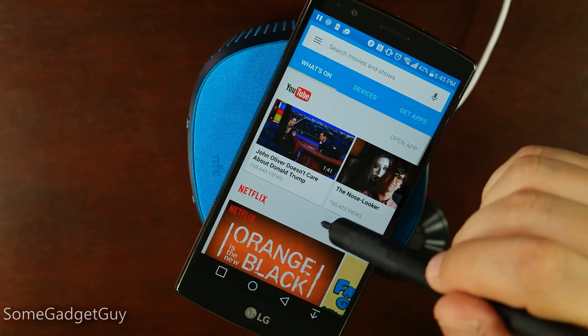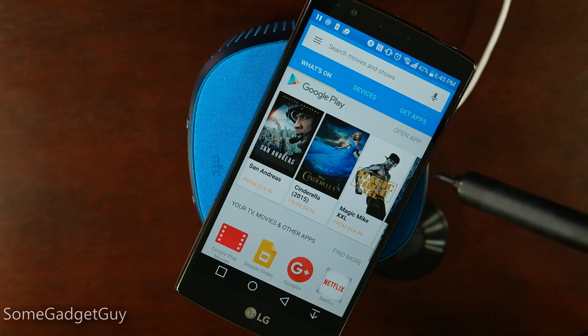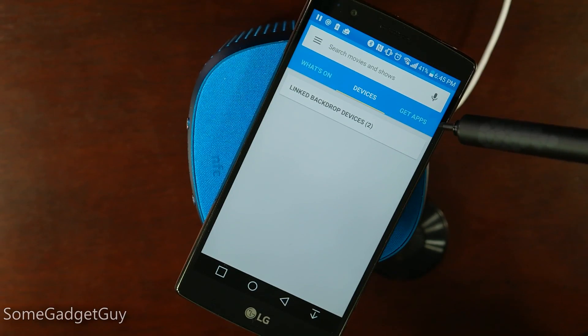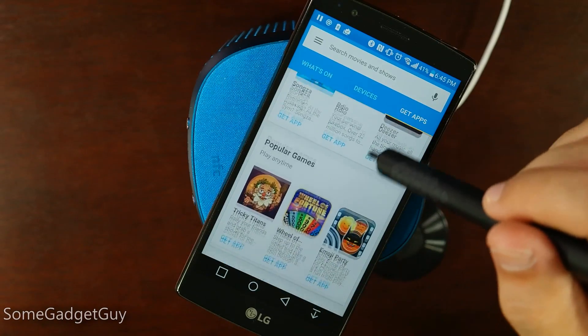I'm really stoked about this new Chromecast app. The previous Chromecast app was kind of useless, and this one brings a lot more functionality to the table — the ability to easily search for movies and shows, to look at what devices you might be able to connect to your Chromecast service, and which apps are going to be compatible with the Chromecast players.